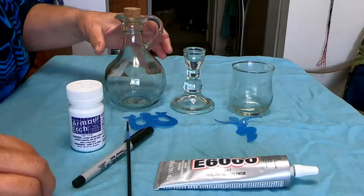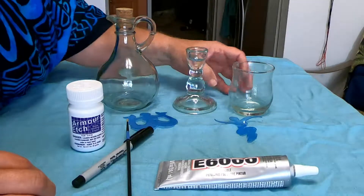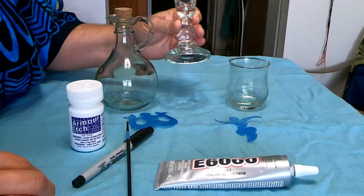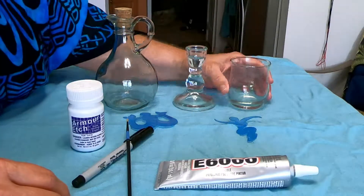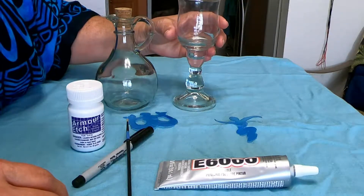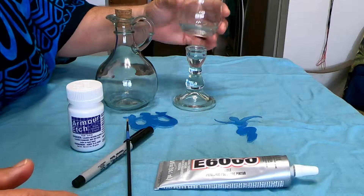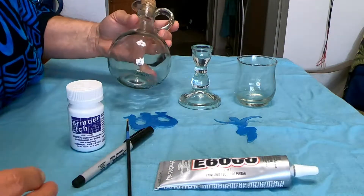Here we are at the workbench and we are going to make our chalice and a little water pitcher. I picked these up at Michael's — a couple of dollars each. This is actually a candle holder that holds a regular taper candle, and this is a votive candle holder. I thought if we were able to stack them, what a pretty chalice that might make to match our altar set. This piece was like a dollar, dollar nine — maybe $1.75 and $2.95, something like that.